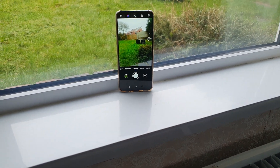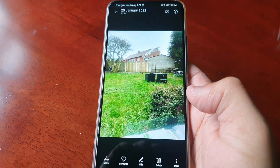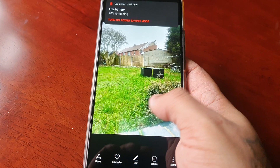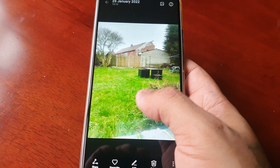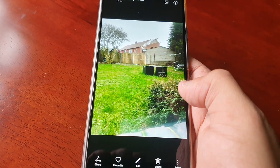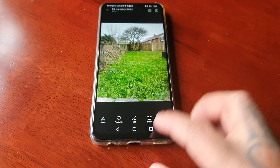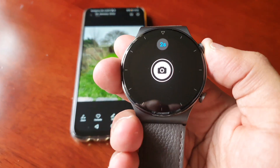There you go. Let's have a look at the pictures that I've just taken using the new Remote Shutter feature. This is a really handy feature that they've added to the smartwatch with the recent update.